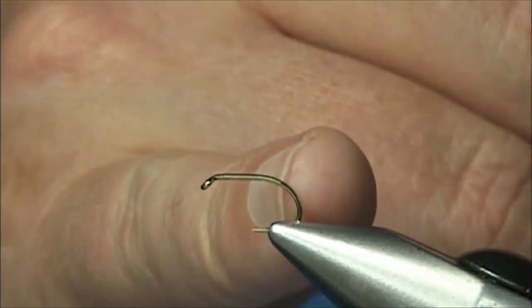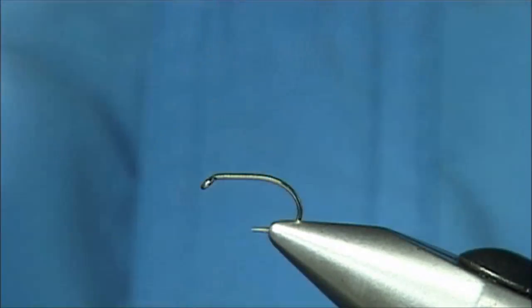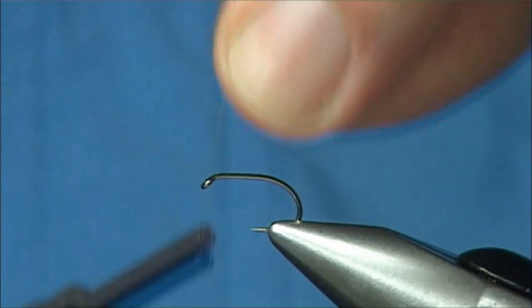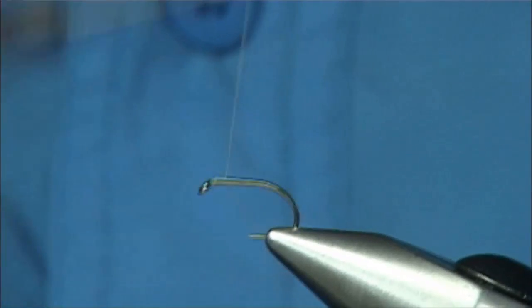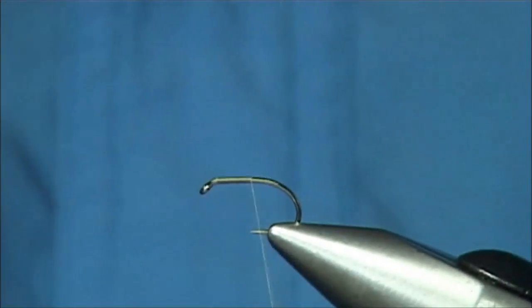Now it is a short shank, wide gape. But you can use these for very good emerger hooks as well because of the wide gape, so you can come slightly round the bend. Now I am starting at the eye, just around the thread, running it until basically I am in line with the point of the hook.